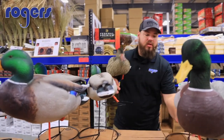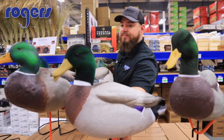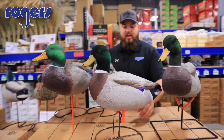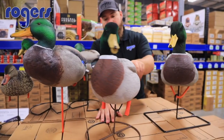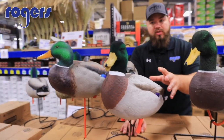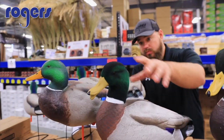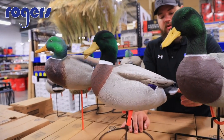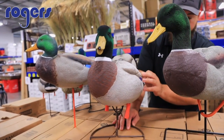And then back here I have a Higdon — on the bigger side of things, small bungee system. Higdon makes a very durable decoy; they did a really good job on the flocking and it's just an overall good-looking Mallard.